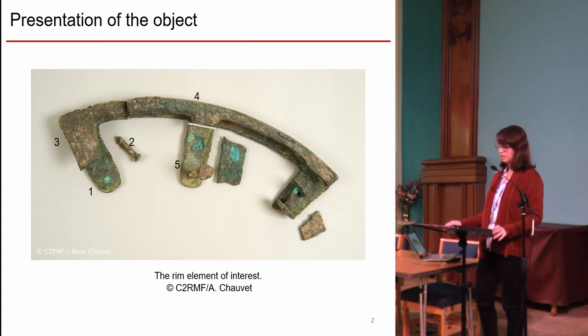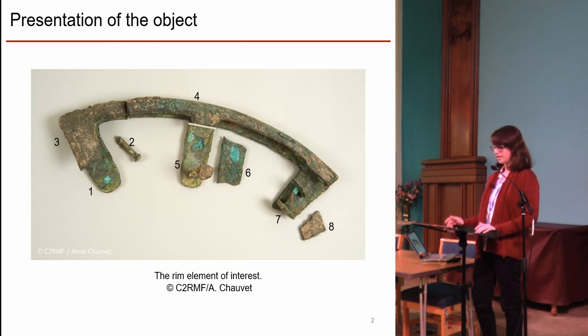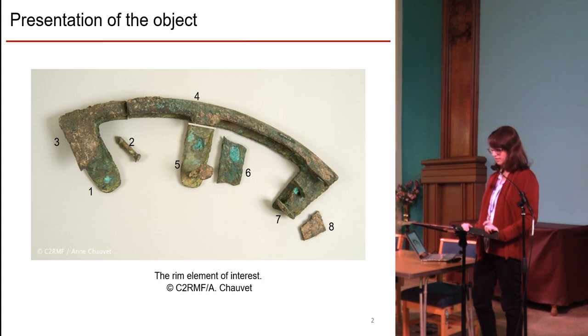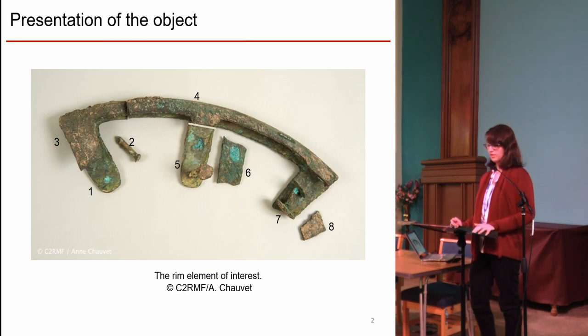The artifact on which we worked is part of a rim made of 8 broken pieces. Piece number 4 is the largest one in the set, so the rim circles the wheel. Pieces 1 and 3, and pieces 4 and 5 are separated. The surface is covered by sediments, quite damaged, with different colors like blue, green, and beige, and some parts are missing.